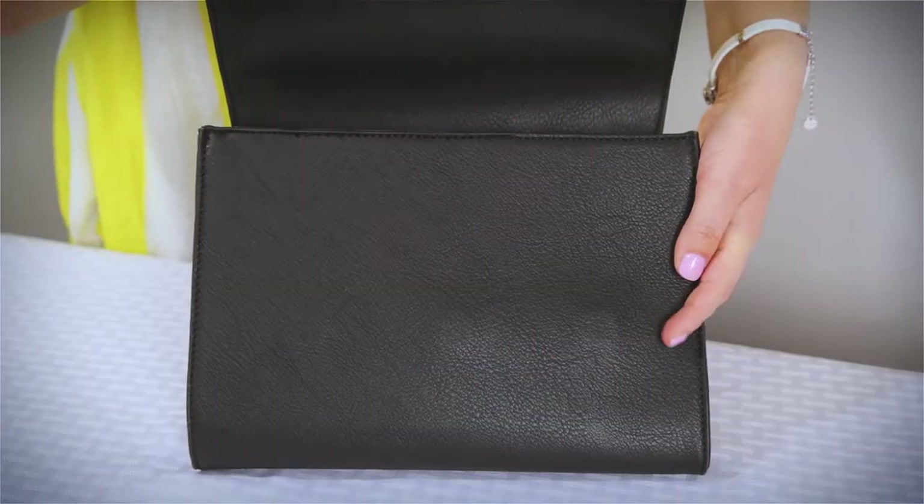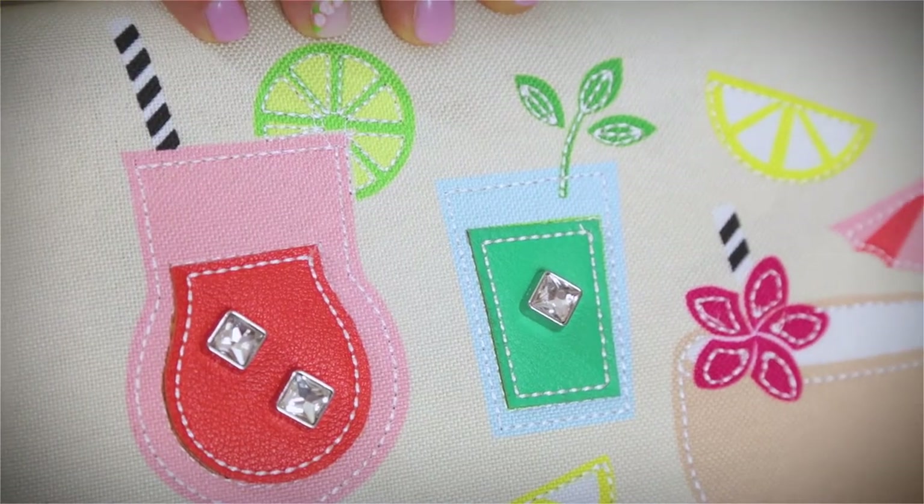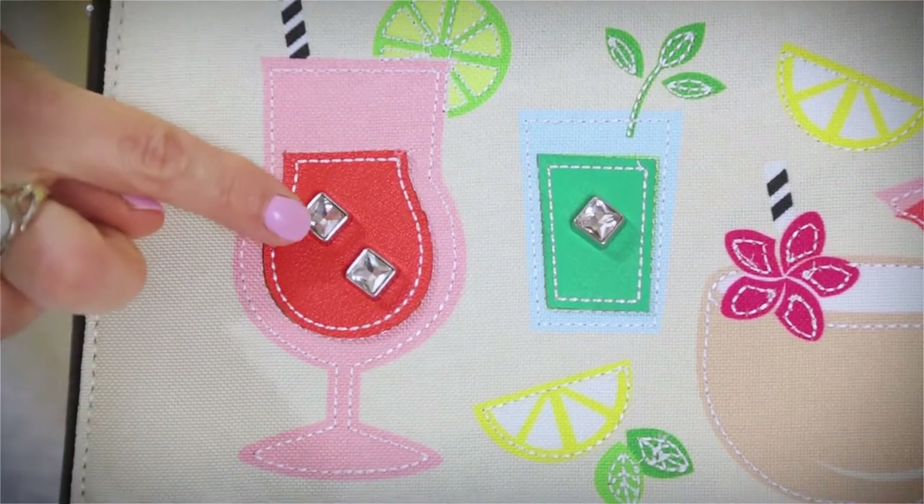Who doesn't enjoy sipping a beverage in the summer sun with our Summer Sips Flap? It has a natural linen blend, and this design is created with a combo of print, embroidery, and fun embellishments.